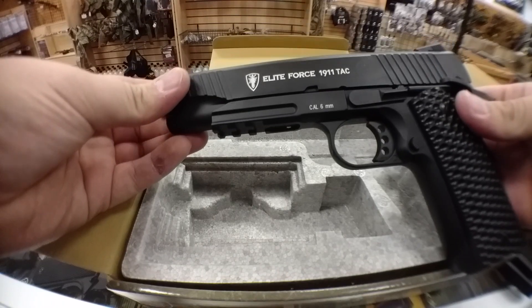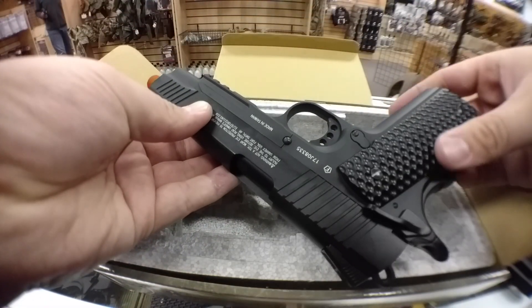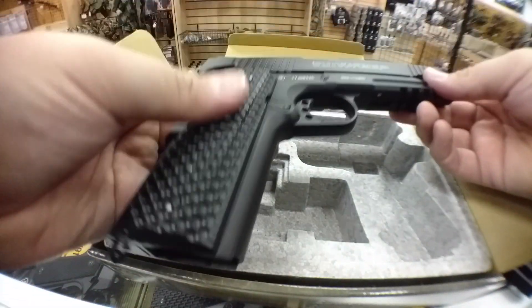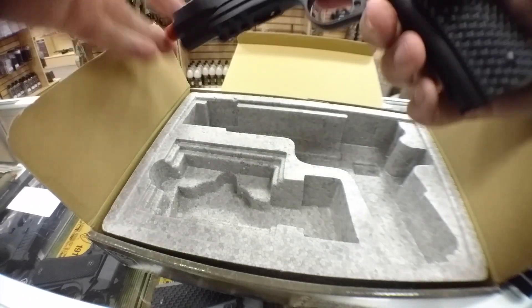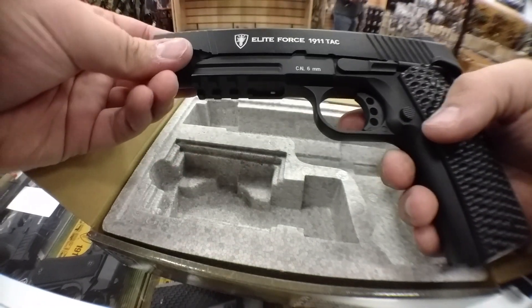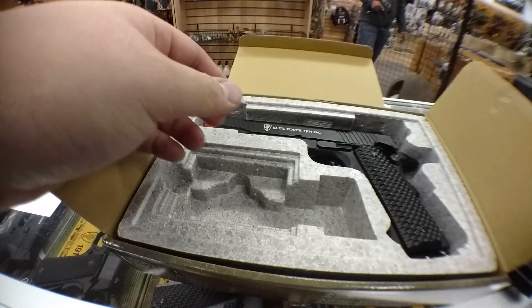And there it is, the fully black 1911 TAC. Looks really nice. I was always a fan of just cleaner looking pistols. So this one appeals to me a lot more. It feels like the same thing for the most part, no real differences. Alright, we're done with that though.